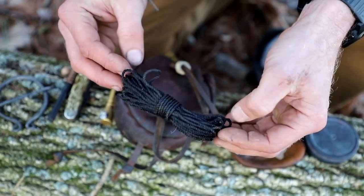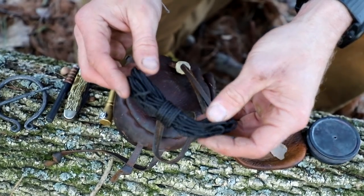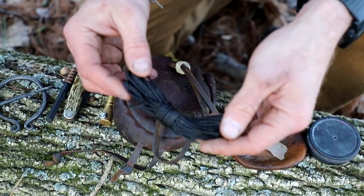And then just a little bit of bank line. This will always get you through in a pinch when you don't think you have anything else. That's what's in my belt pouch right now, spring 2021.